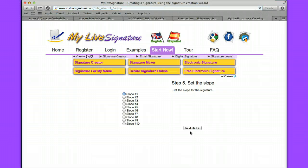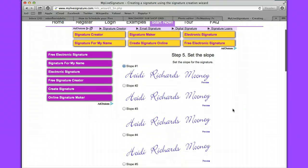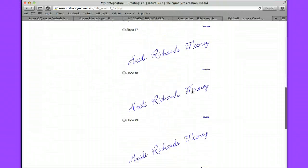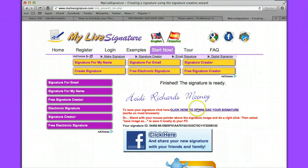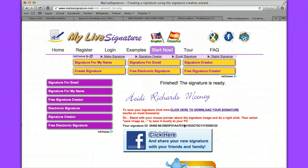So you go to next step, and here's your signature. You can also choose to set the slope. If you have a signature that typically goes a little more up or a lot more up toward the right, you want to pick one. I'm going to take slope number two because that looks mostly like my signature. Then the next step down at the bottom — pretty simple. You can either download your picture, your signature, or you can right-click and save your image to where you want it.